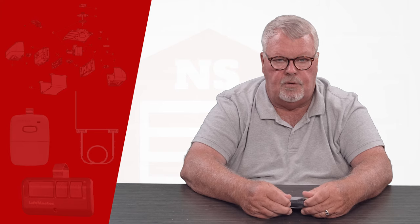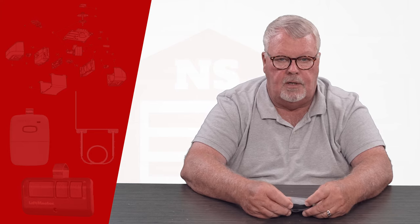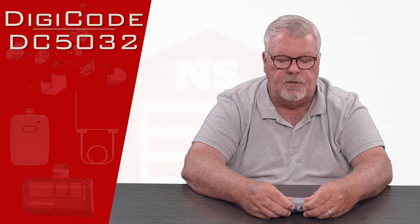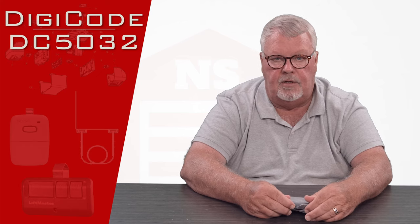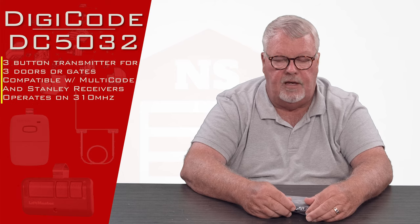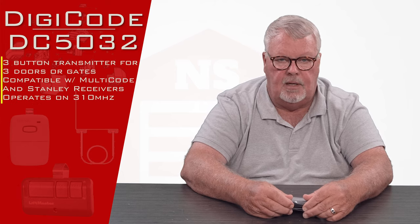Hi, I'm Mark from NorthShoreCommercialDoor.com. Today we're going to do a product introduction. Today's product is a Digi-Code three button transmitter — three button meaning that it has three buttons on it and will operate three different devices. It has a part number of DC5032 and it operates on 310 megahertz.